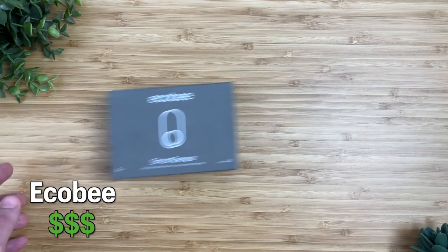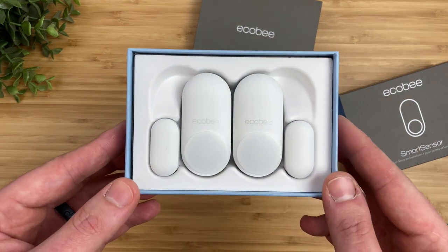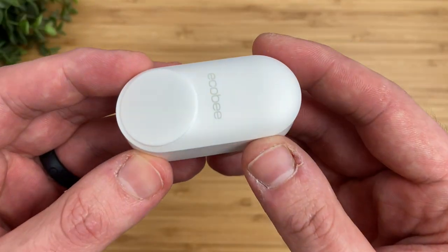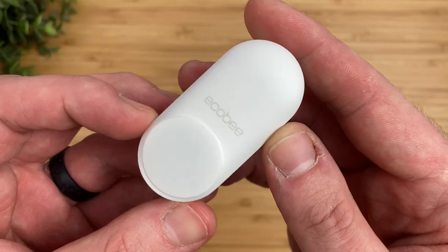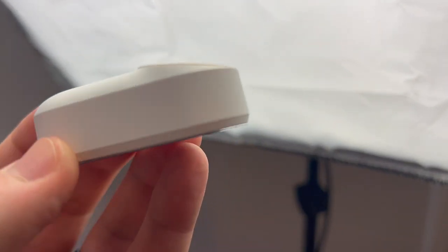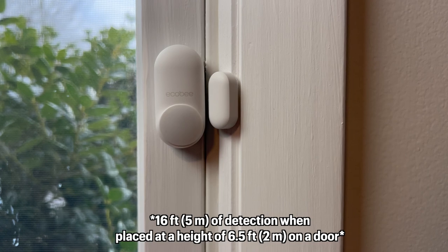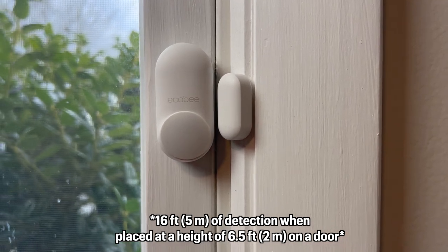Now I move to the most expensive contact sensor in this list, the Ecobee Smart Sensor, which only comes in a pack of two. It has the fanciest packaging, a clean looking design, and a smooth finish. On the bottom of the sensor you'll see a white circle — Ecobee has built in a feature that no other HomeKit contact sensor has, and that's a 120-degree motion sensor, also used as an occupancy sensor.